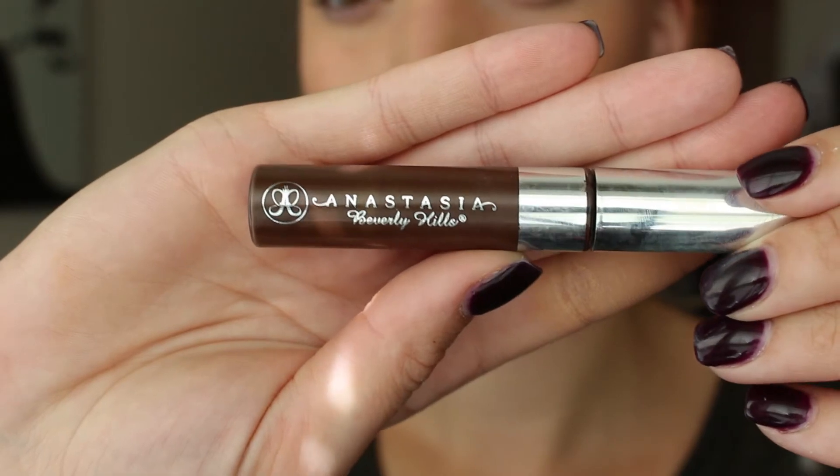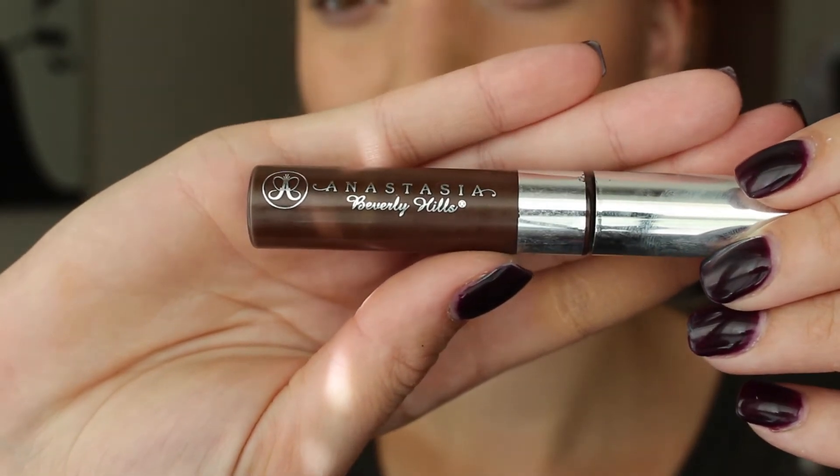And for the most important step of my makeup routine, I am putting my Anastasia brow gel all over my brows to make them look nice and sleek.